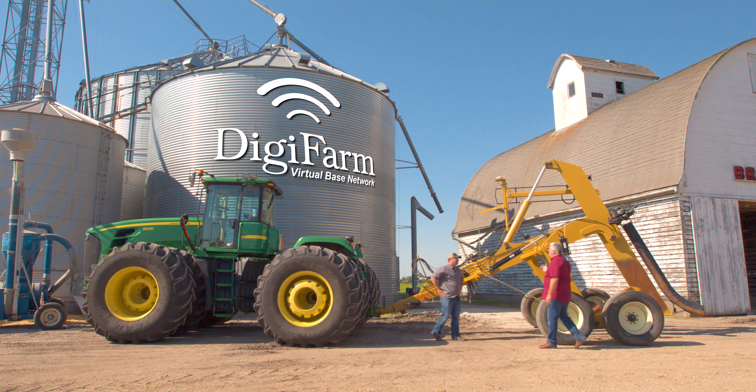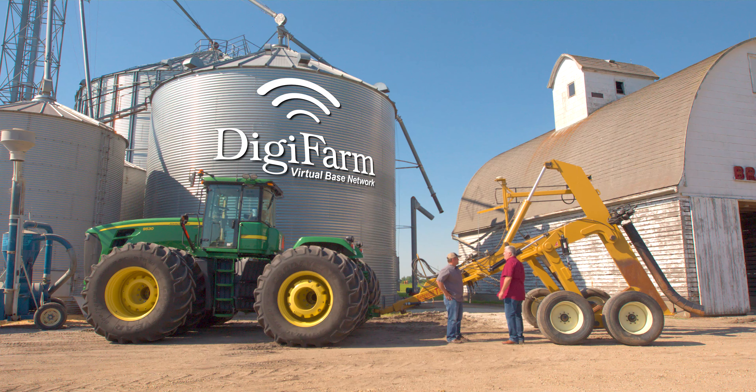Hey Joe, I got your call that you just got a new tile plow. Yes we do. So today we use Digifarm service on the planter, sprayer, and side dress unit. Wondering what it's going to take to use it on this tile plow.